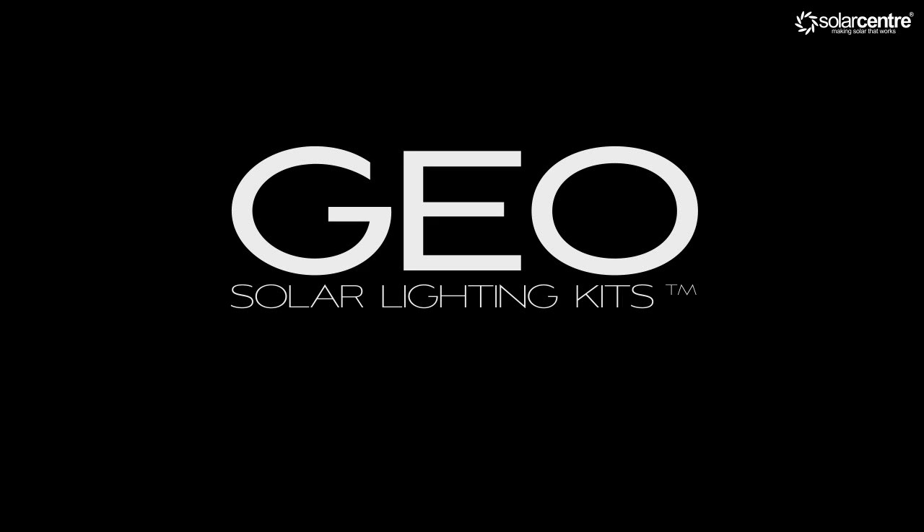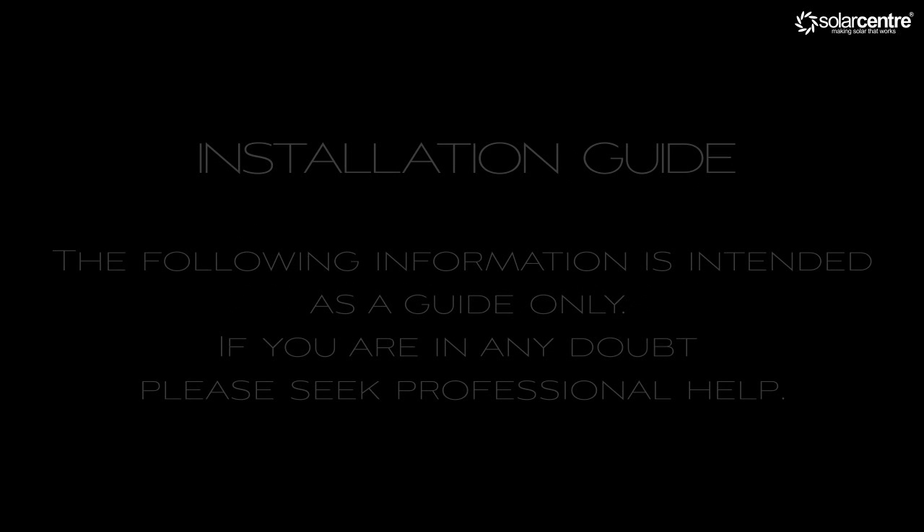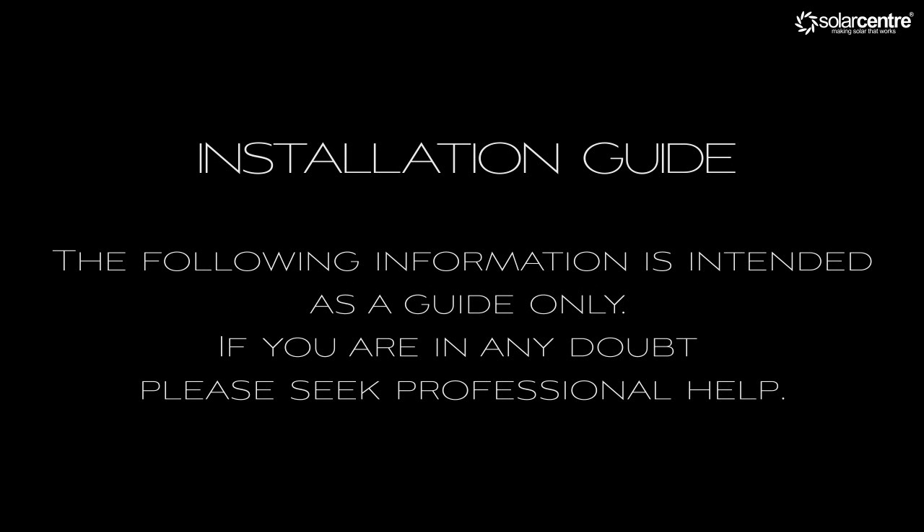Welcome to the Geo Solar Lighting Kit video installation guide. This video is to be used in conjunction with the supplied instructions. Please read these thoroughly and seek professional assistance if you are at all unsure as to what to do. Please note positive is always the red wire, negative is always the black wire.